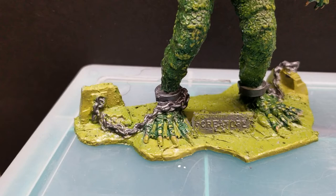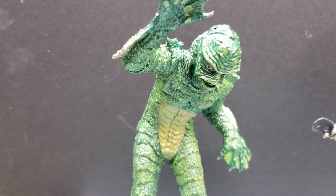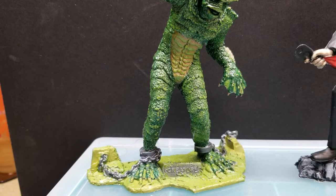I think it came out pretty good. I sealed it with some Mod Podge gloss — just gloss to give it the idea of being wet. So that's what I went ahead and did with that one. And that's the Creature from the Black Lagoon all painted and just finished up.